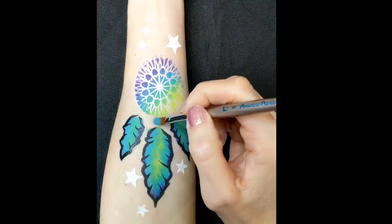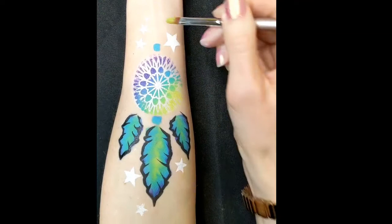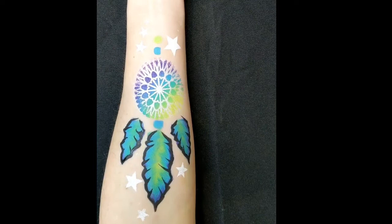I forgot to do this step earlier — I've got a filbert brush and I'm going to use the same one stroke with the three colours to create some little beads in between the feathers and then three on the top for the hanger of the dream catcher. Ideally you do this step before you start outlining.